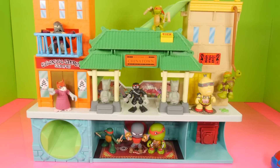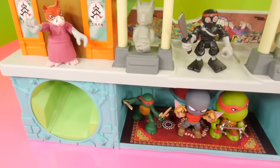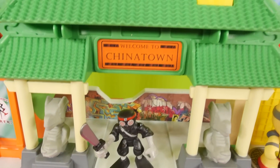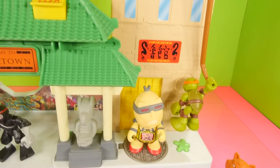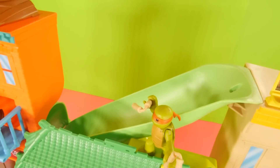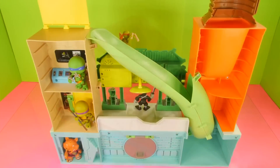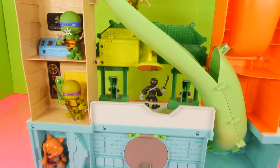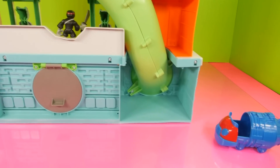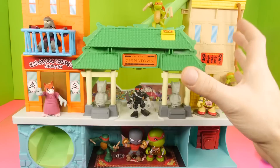Now that we have this thing out of the package, let's go ahead and take a really close look at both the front and the back of the playset. Now that we've had a chance to look at both sides of it, I want to show you guys some of the cooler features.